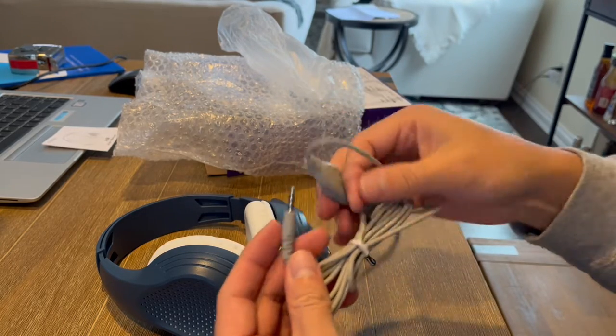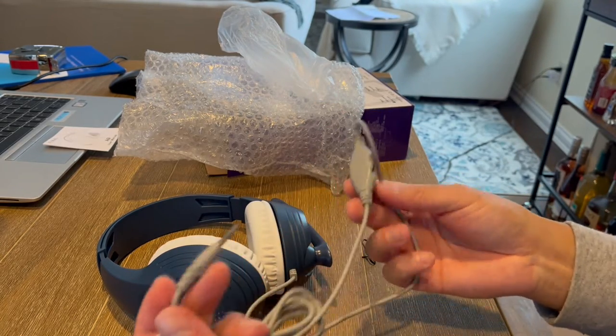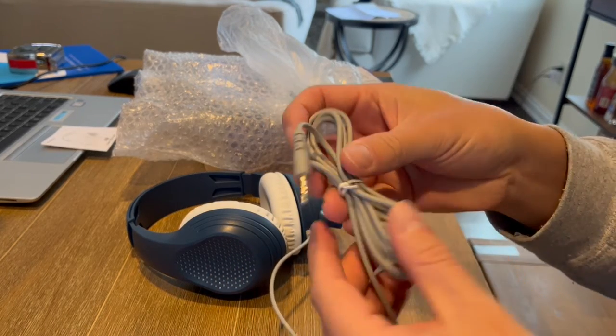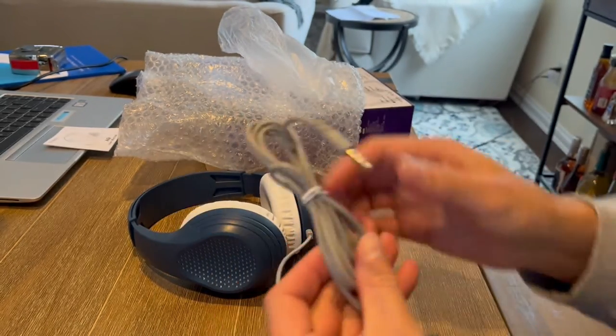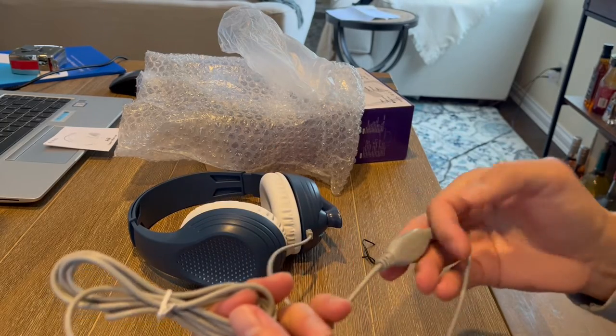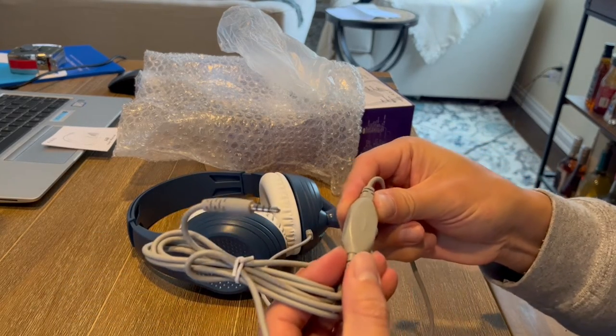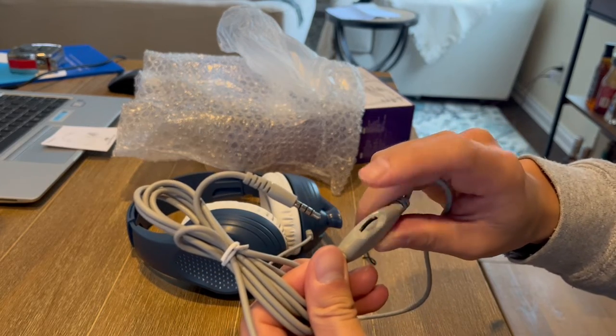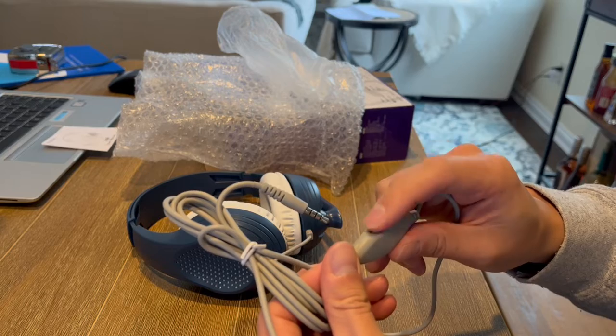And then as you guys can tell here, here is the wire. So you would plug this into your PlayStation, into your Nintendo, into your Xbox — whatever the case may be. And it's got a really long cord, which makes it nice. And then if you wanted to adjust the volume, you can do that here on this little dial, so you can turn this up and down depending on how loud you want it to be.